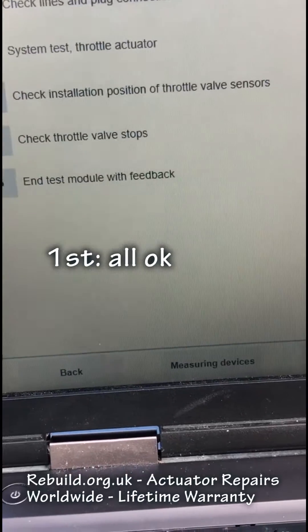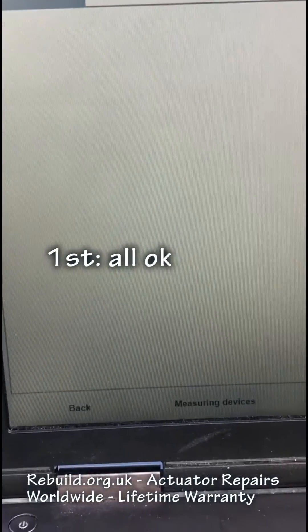First test — you can see that everything was okay, so it passed all the tests.